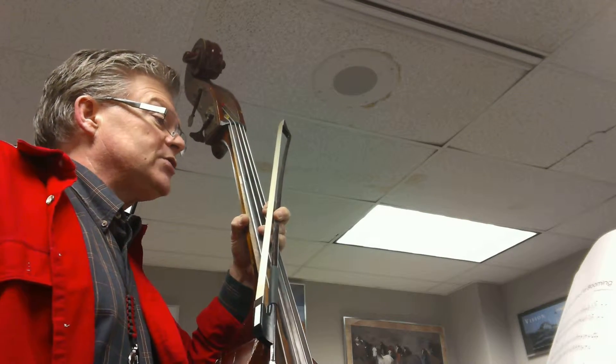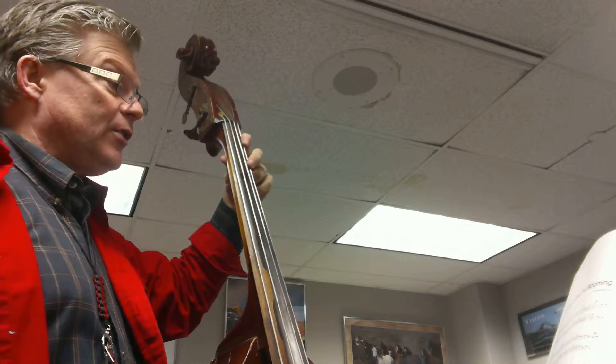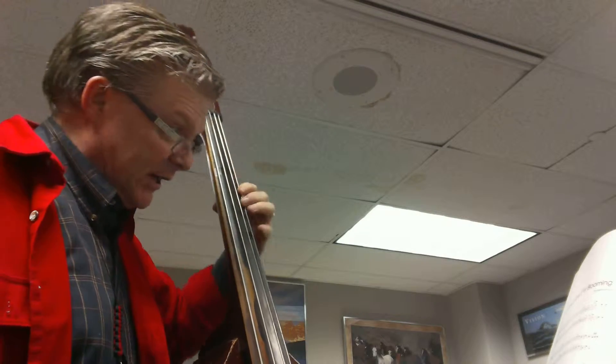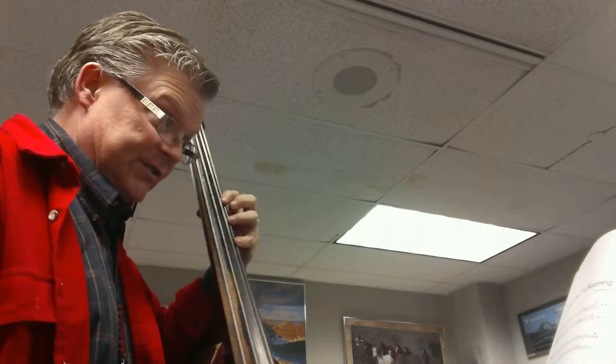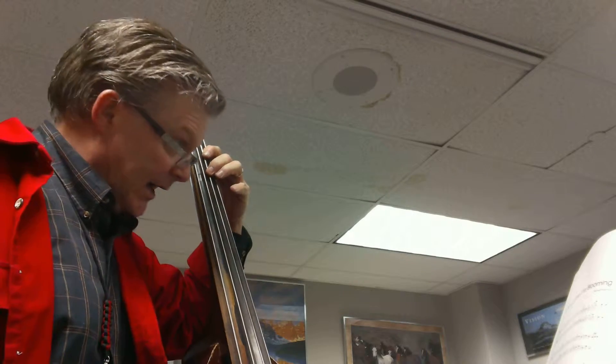Now in this particular piece, we're starting in half position up here. Normally our A's right here — half position means we're coming back here, going there, and then we have a shift up to 4-1, second position. Then we're back to first position, and then we're going up to third position: A-A-D-C. So watch that carefully, that's shifting.